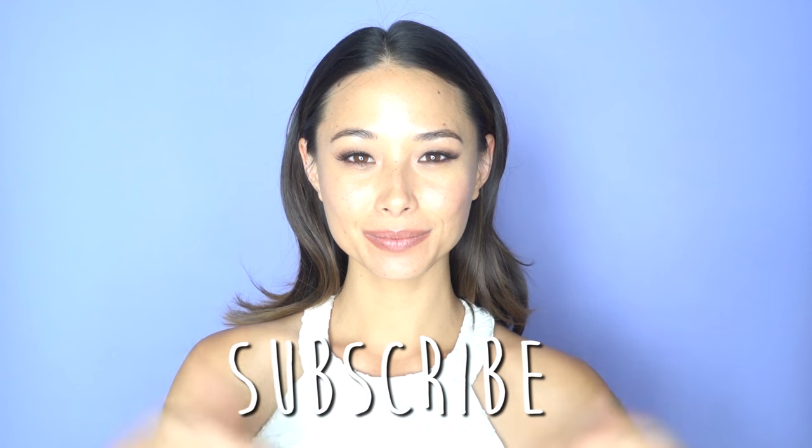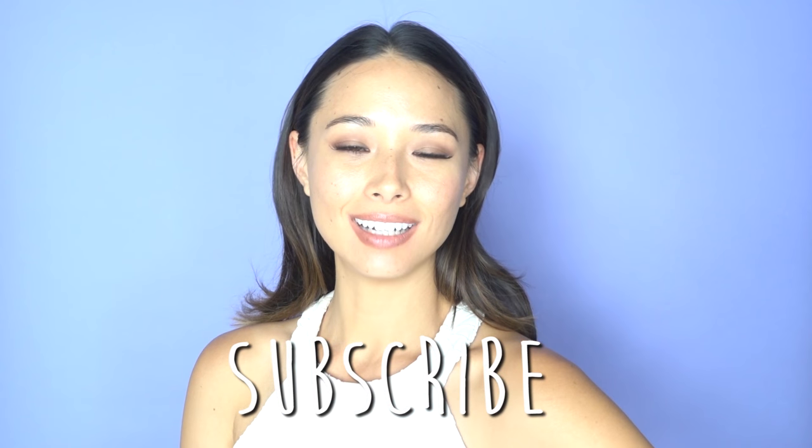Hey everyone, I'm Aja Deng and today I'm showing you how I pull back and hide my bangs. I recently got bangs and while I do love them, sometimes I just want more variety, so here are a few easy ways to pull back your bangs. Please remember to like, share, and subscribe to see more hair tutorials, and let's begin.